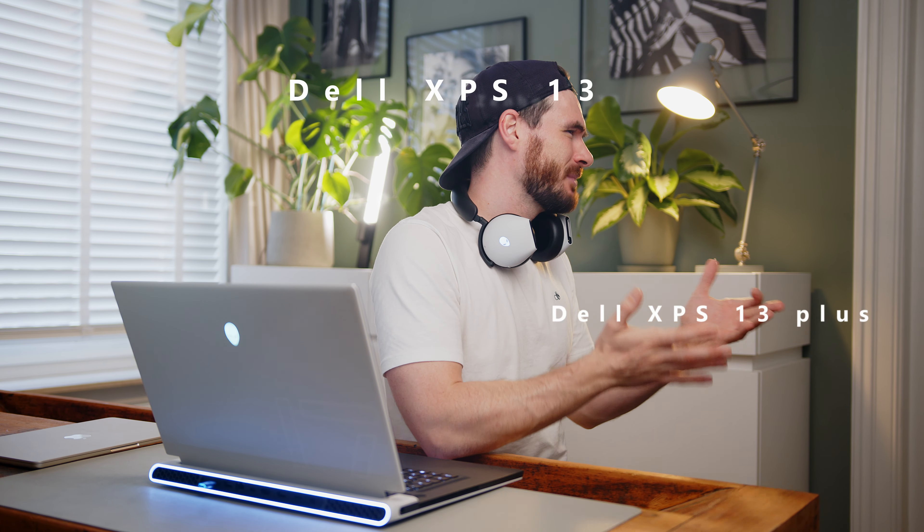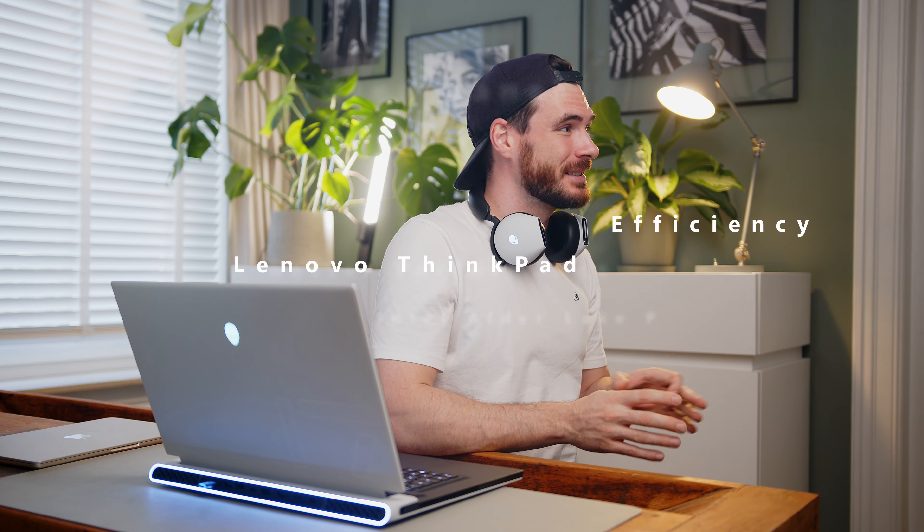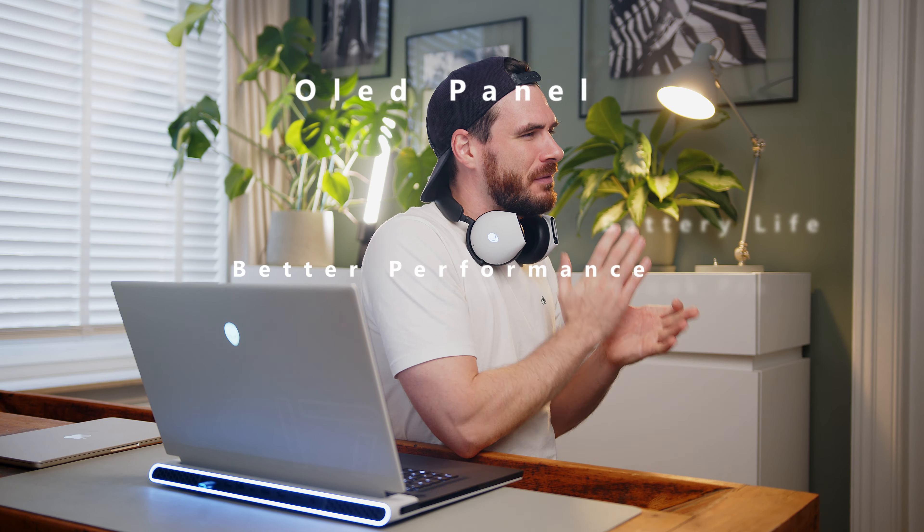Well, you could go with a Dell XPS 13 or 13 Plus, but don't get the i7-1280P version because the added performance just really isn't worth it. Or maybe the regular XPS 13 might be the better option if you don't need a ton of performance. Or you could go with something like the Asus Zenbook S13 OLED — that Ryzen CPU and OLED screen will blow you away.